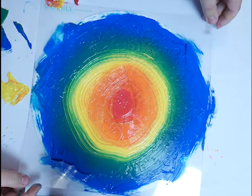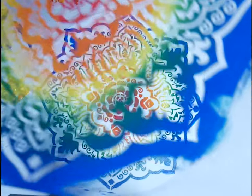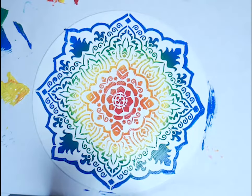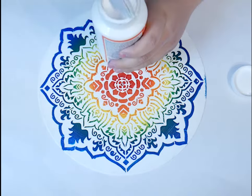Once you peel it off, you're going to reveal the most beautiful thing in existence. Oh my god. Look what you just made me do. It's so beautiful. Using my Glossy Finish Mod Podge, I covered the vinyl with one layer.